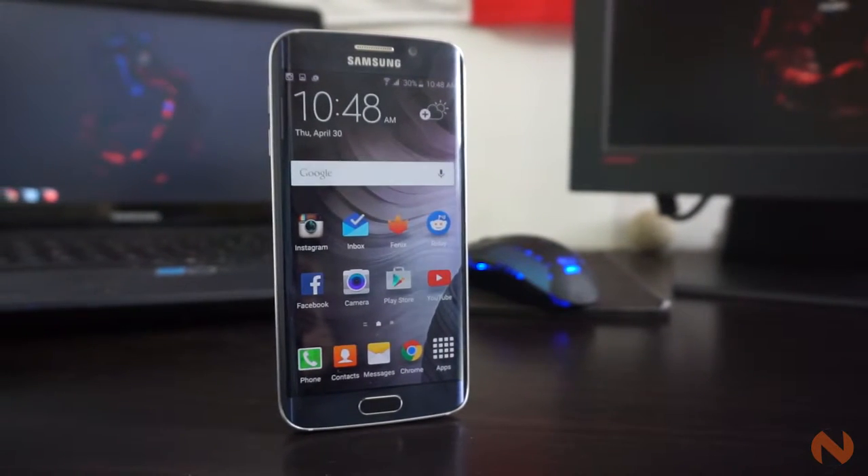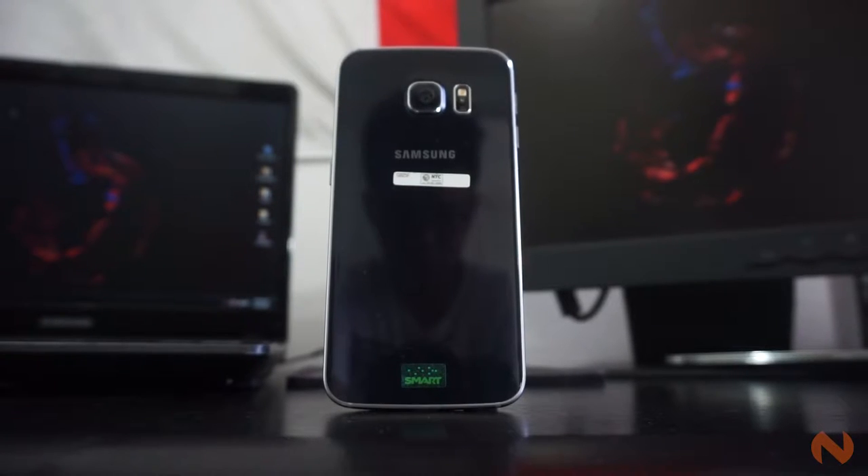This is Noypegeeks.com, and welcome to our full review of the Samsung Galaxy S6 Edge.